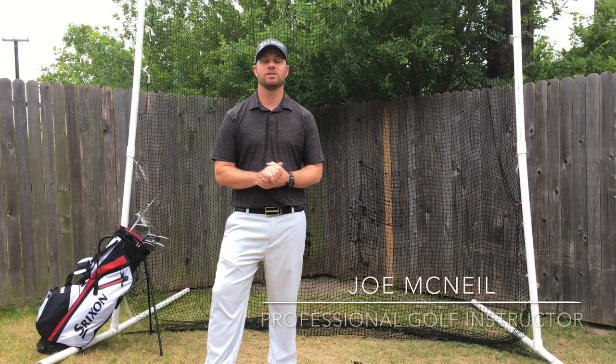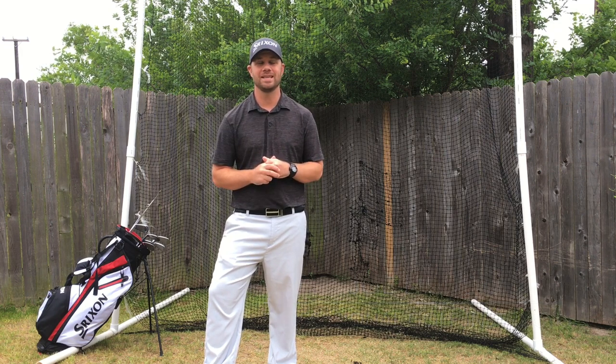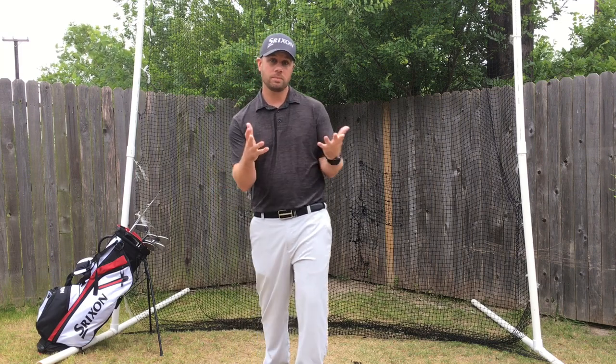Hey, Joe McNeil here, golf instructor in San Antonio, Texas. Today I'm going to talk to you about speed training. Speed training is something very simple. If you're not doing it now, you should be, and I'm going to show you why.